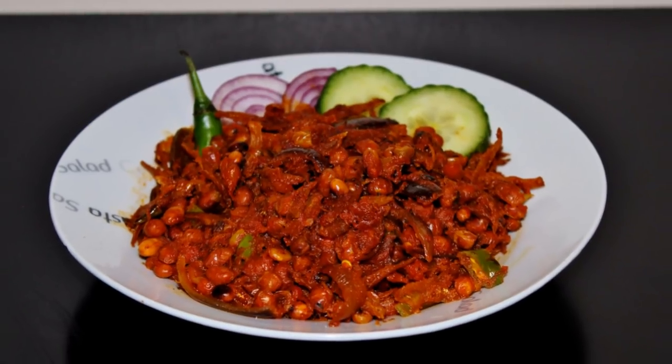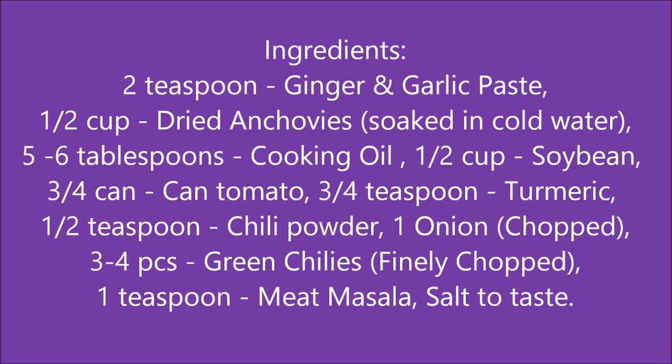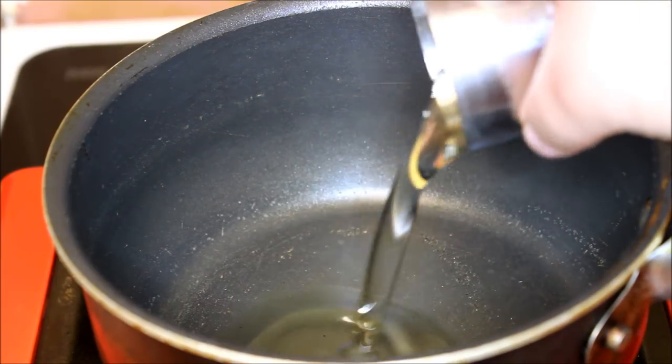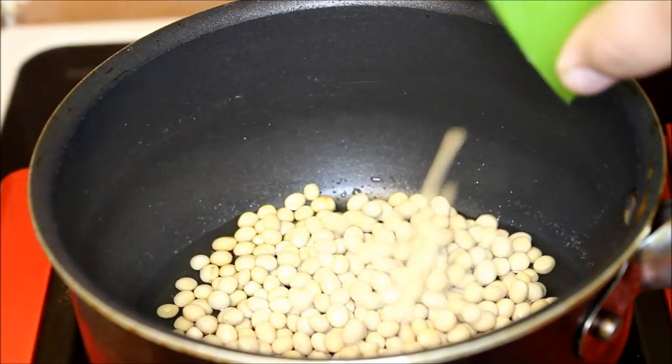It's very delicious and easy to cook, so let's see the ingredients without any further delay. First of all, heat the oil in a pan over medium heat. Next, add your soya bean and stir it until the soya bean is golden color.